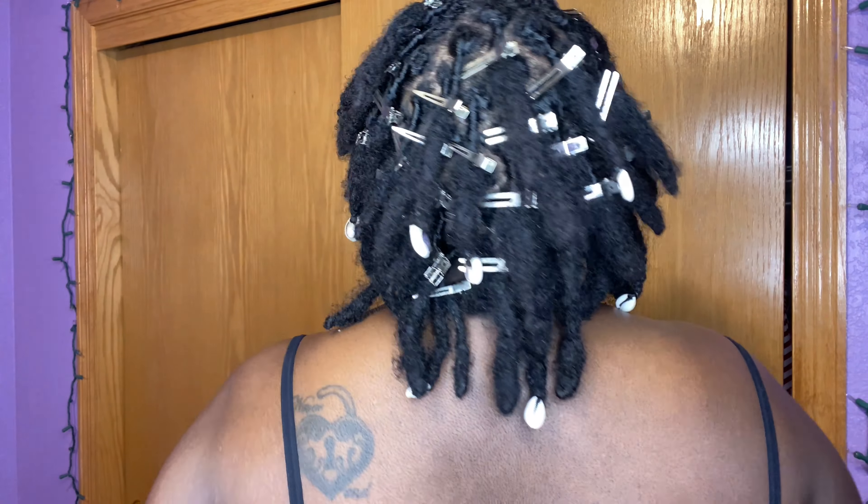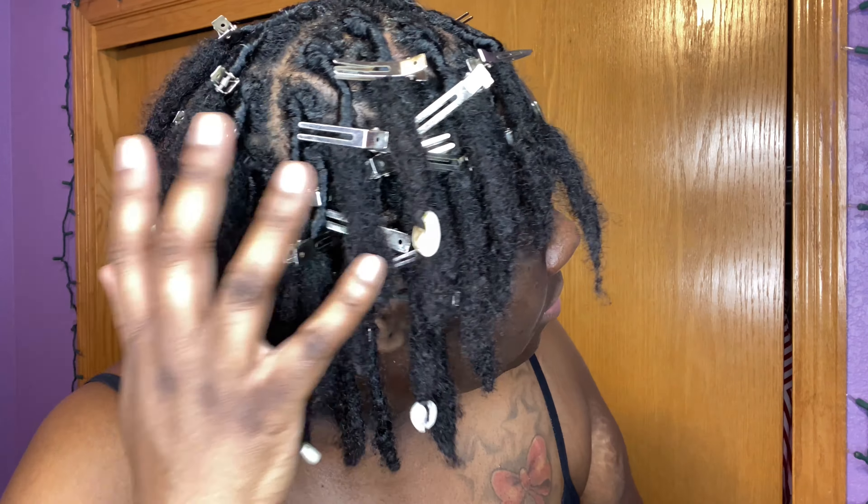Once I retwisted my locks off camera, I used a blow dryer and dried my locks for about 15 minutes.